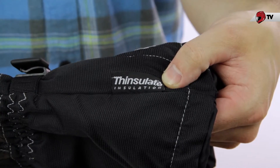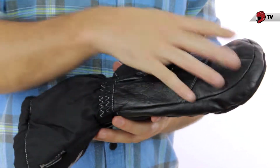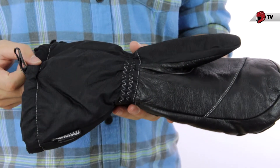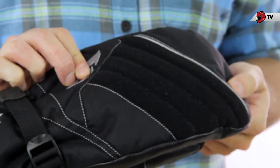These are an insulated glove. We have 300 grams of insulation throughout the top of the glove and 200 grams throughout the palm area. Looking at the back of the hand, we have a nice padded fleece wiper.